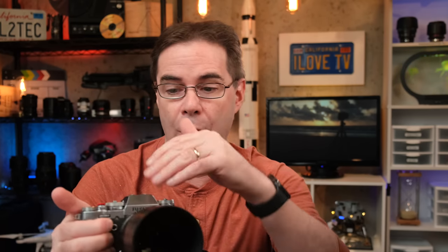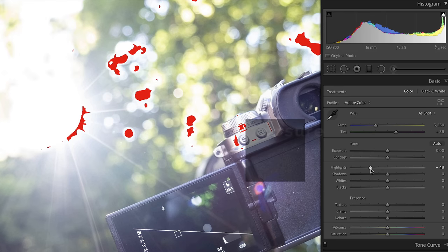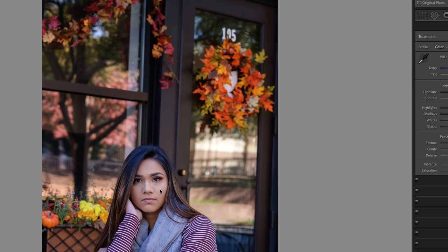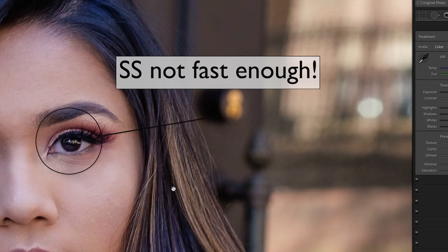The most important dial on your camera is the shutter speed dial. While aperture and ISO can certainly affect the quality of your image, if you end up screwing up something with either of those two dials, there's a lot of correction you can do in post production to fix things up. However, if you have the wrong shutter speed, you can end up with a photograph that's completely blurry and unusable.